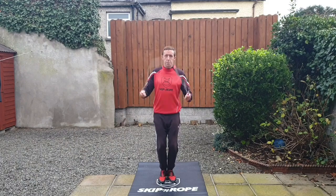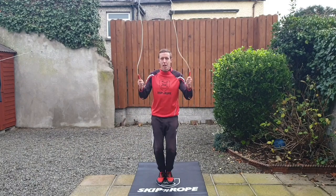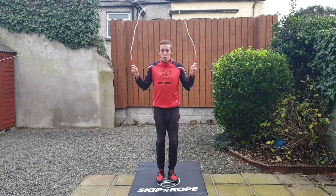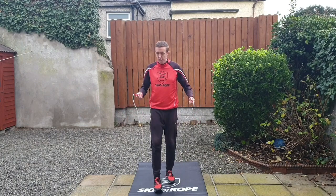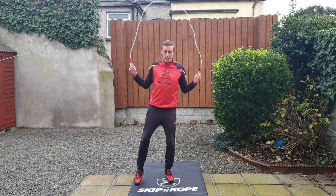So you're going to go: feet together one, after two right side, feet together three, after four left side. Make sure you don't put your foot out in front before you jump the rope because then you'll get caught — you're jumping through and then out to the side.